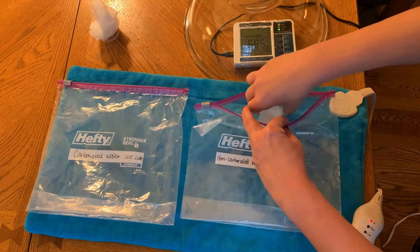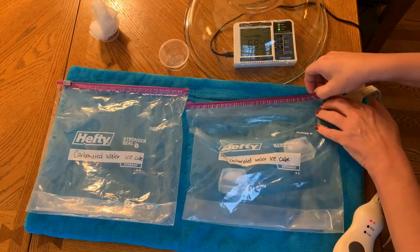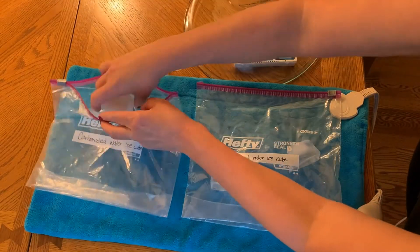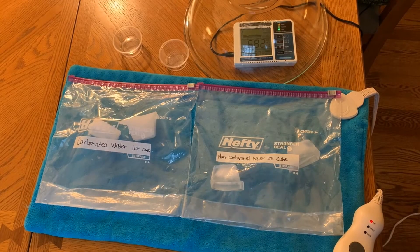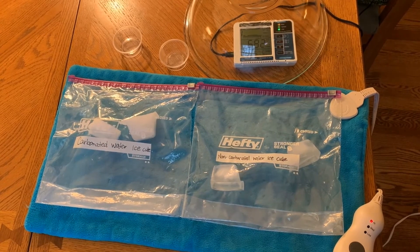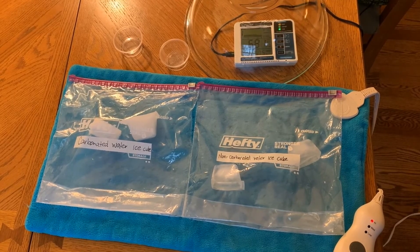I'm going to take my two ice cubes made with non-carbonated water and place them in a zip bag and close it up on the heating pad to speed up the melting process. Then I'll put my two ice cubes of carbonated water in the other baggie labeled 'carbonated ice cubes' and close it up. Right now the reading on the CO2 detector has been around 682 to 684 or so. We'll let this melt a few minutes and then come back to test each bag.